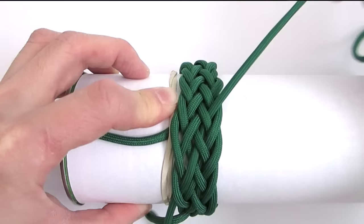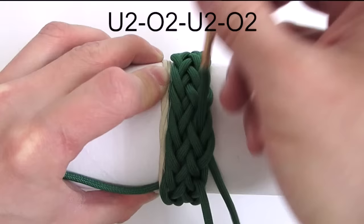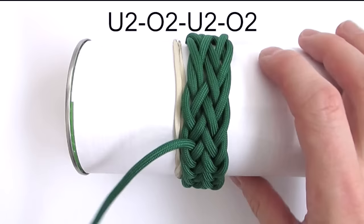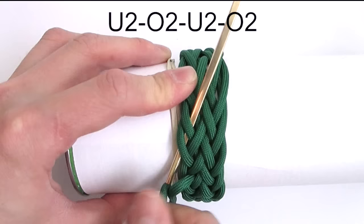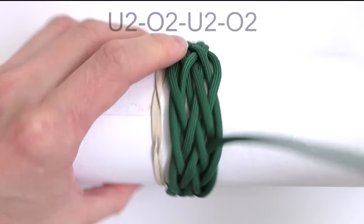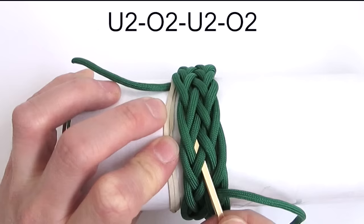We're now at our last sequence, which is a simple under two, then over two, under two, and over two. And again: under two, then over two, under two, and over two. And now for the last time: under two, over two, under two, and over two.